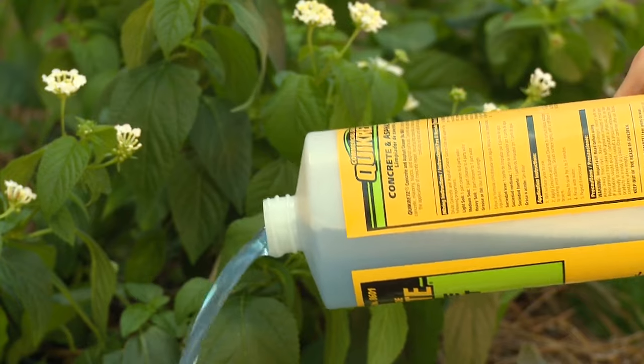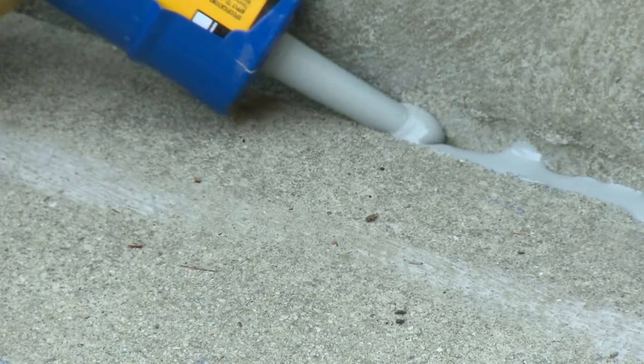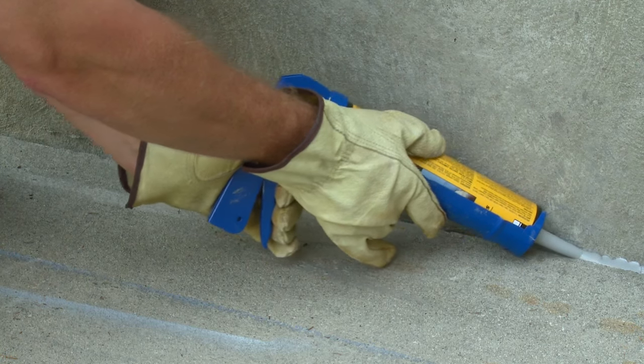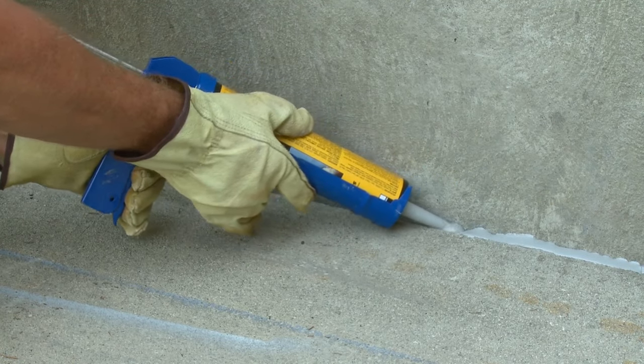Before applying a sealant, the joint must be completely dry. The best option for sealing horizontal expansion joints is Quikrete Self-Leveling Polyurethane Sealant. Self-Leveling Polyurethane is a highly fluid, flexible sealant that will stretch up to 800% without failing, allowing for ground movement and expansion and contraction from temperature change.